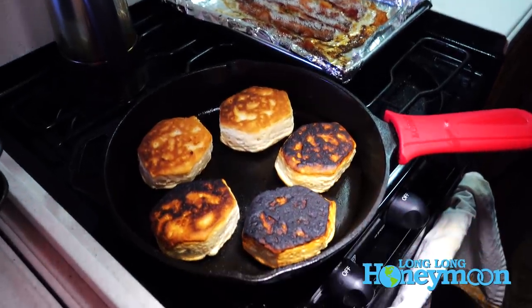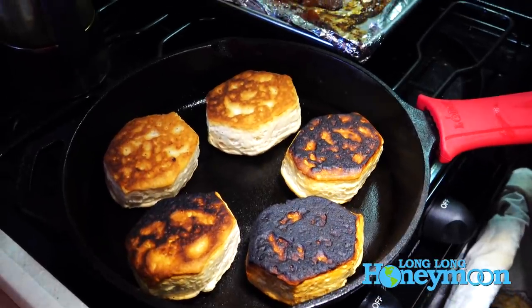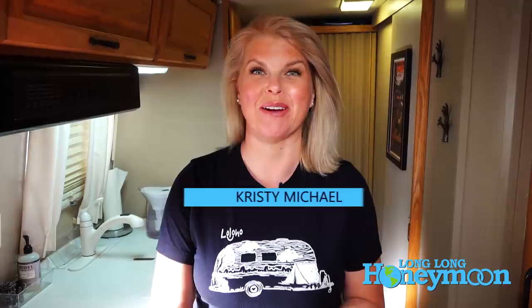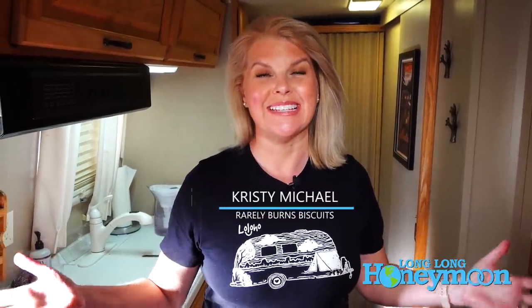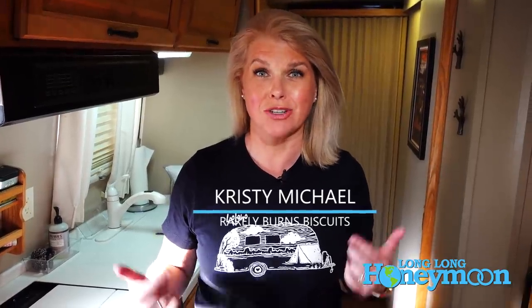This is where you say, I meant to do that — to demonstrate what happens with uneven cooking and propane ovens. Hi guys, welcome to another episode of A Long Long Honeymoon. In today's episode we're going to be talking about using your RV oven to actually cook in. What a novel idea, right?